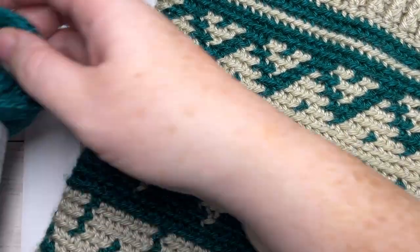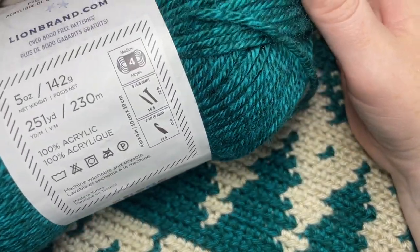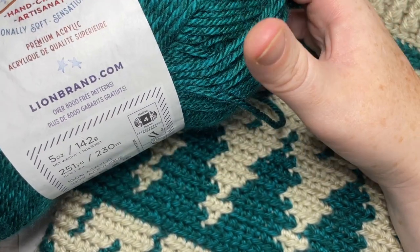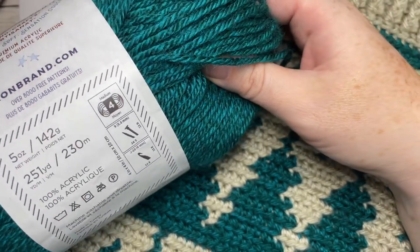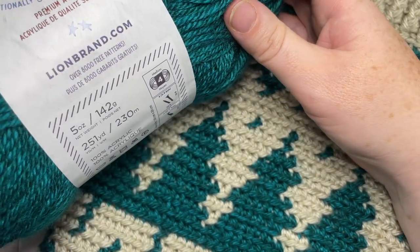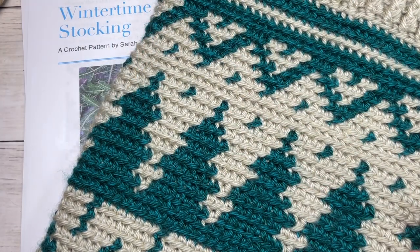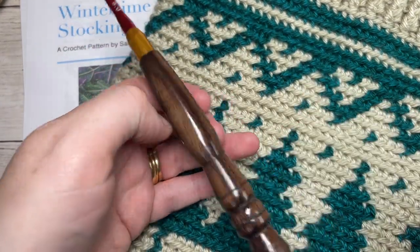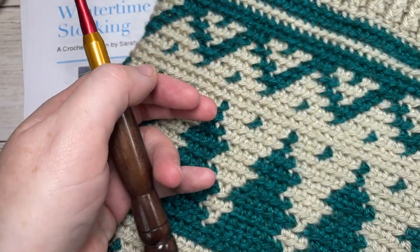For the design today you're going to need a worsted weight yarn. I'm using the Lion Brand Heartland yarn and there's about 251 yards per ball. You're not going to need all of it but you're going to need two balls — you'll probably use about 170 to 200 yards per color for this design. You're going to need two different colors. You're also going to need a five millimeter crochet hook and a stitch marker as we will be working in continuous rounds.